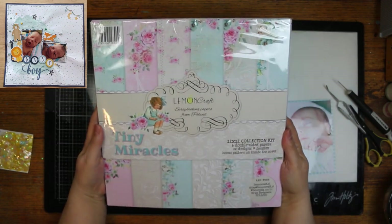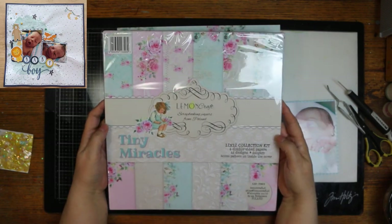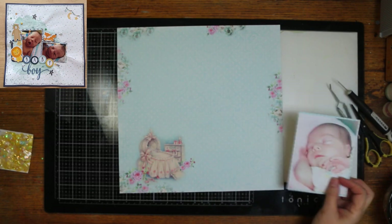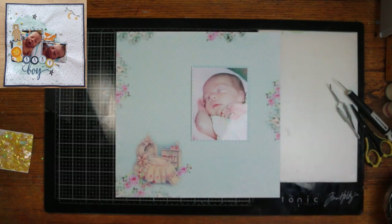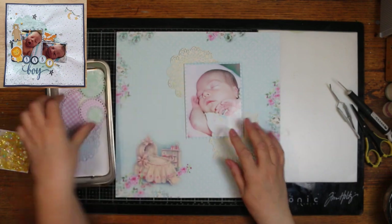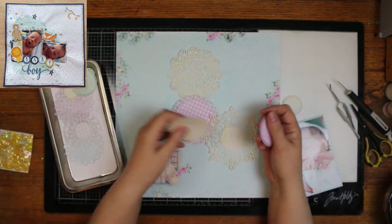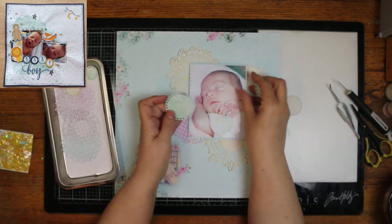And Colleen gave me this collection here. It's kind of like two collections together. One is by Lemon something — it's a Polish company — and beautiful, beautiful baby papers in there. I picked this one here to have as my base, and it has a little bassinet down in the left hand corner. That's the cluster I'm going to have there, where she has it up there at the top right. Mine is going to be like everything's flipped.